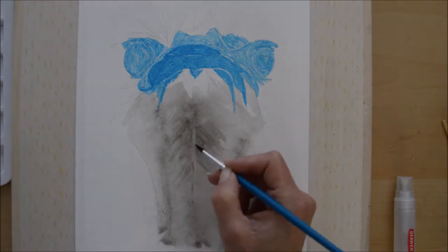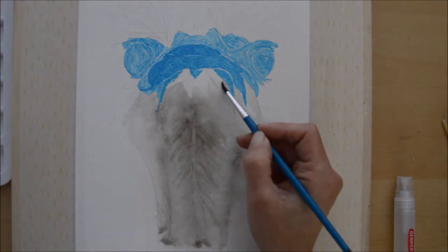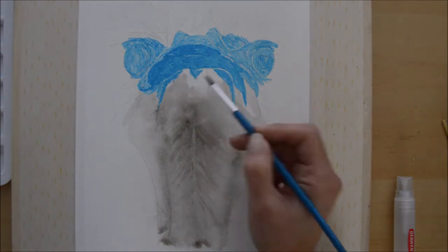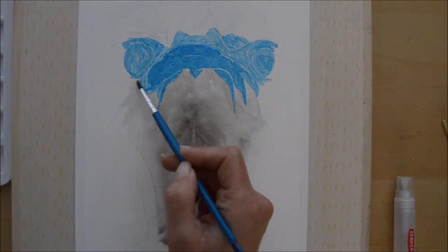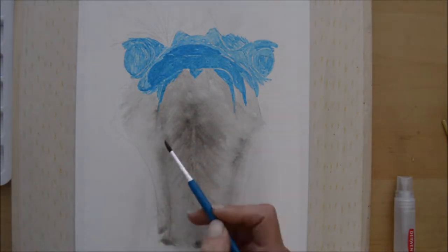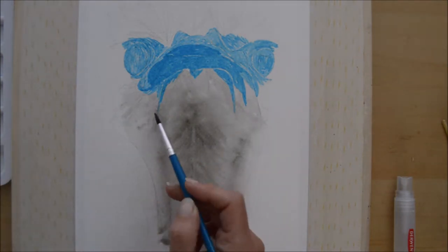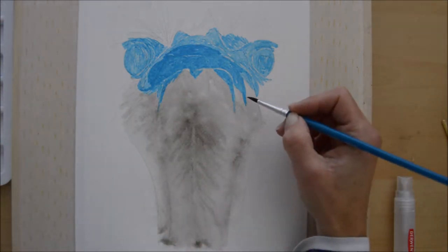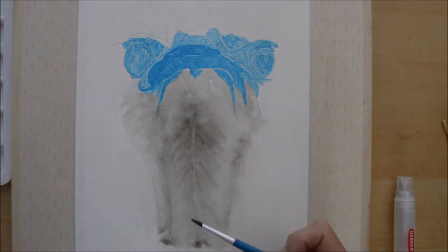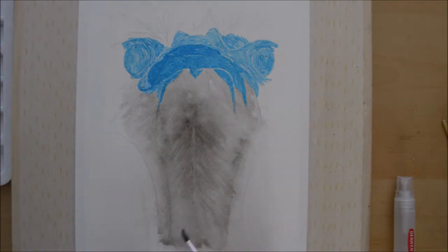Remembering that ink dries quite a bit lighter than when you first put it on, I went in with several layers, repeating those steps — dropping in the ink and pulling it out with the paintbrush into that feathered shape from the center of his neck, following the direction of the feathers. It created a really cool effect — something I hadn't tried before, giving the piece a more loose and different texture.